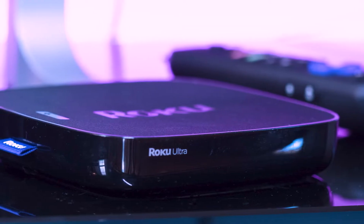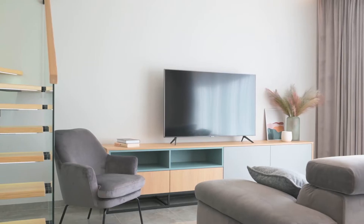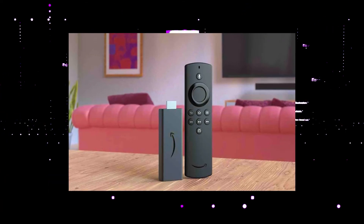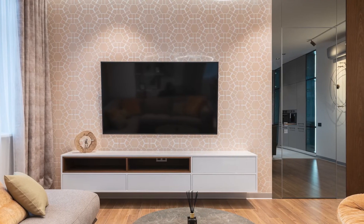I recommend getting a Roku stick or an Amazon Fire Stick. Both of these media streaming players have the capability of downloading Netflix. You then use a Roku or Fire Stick as your main streaming player, which bypasses the operating system on your TV.